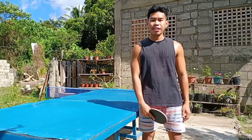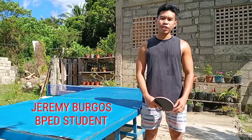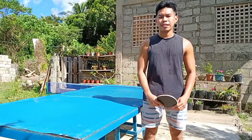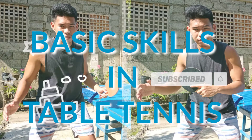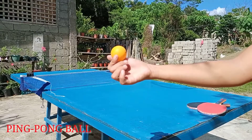Hi everyone, I'm Jeremy Burgos, your Bachelor of Physical Education student, and I'm going to show you the basic skills in table tennis.